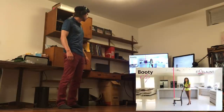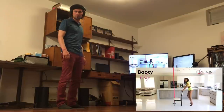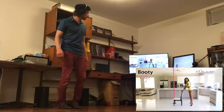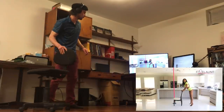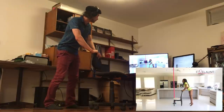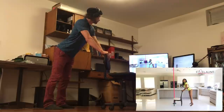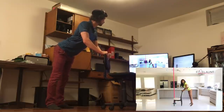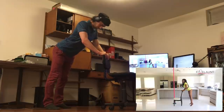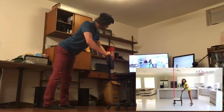The first twerking move we're going to learn is the booty clap. You want to start off with your feet hip-width apart, arching the back and sticking the butt out just a little. Now think about clicking your heels together — we're literally pretending like we're Dorothy from the Wizard of Oz trying to bring Toto home. Click those heels together.